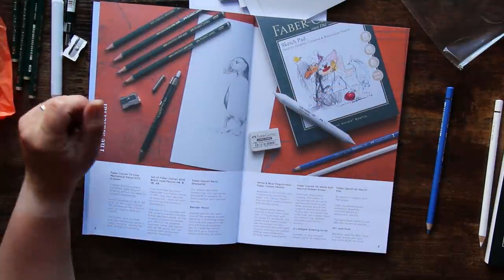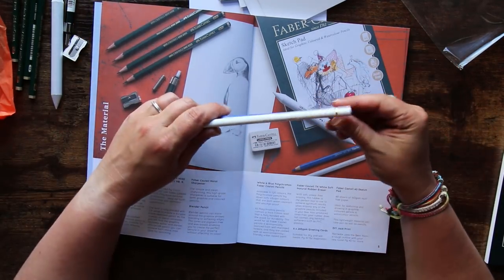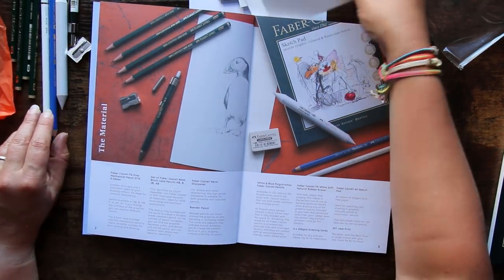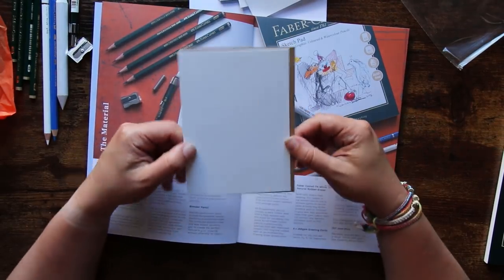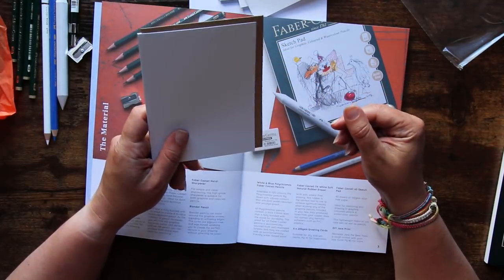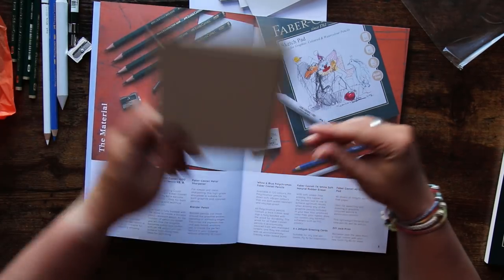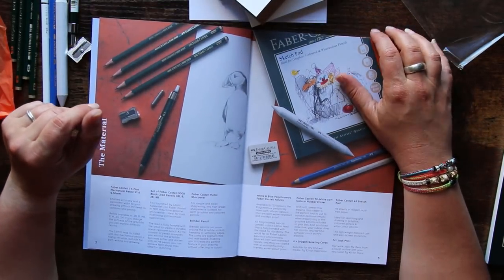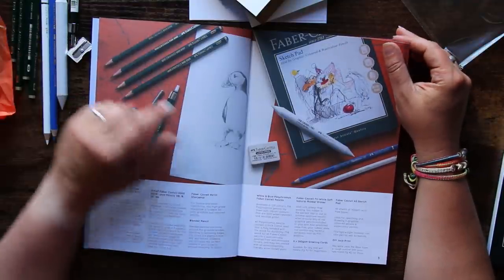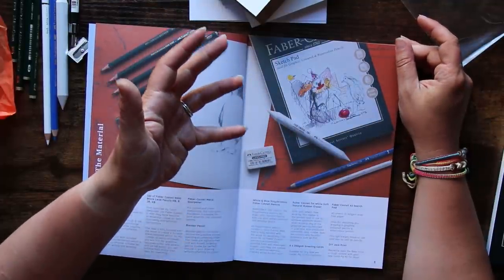We shall give you a demonstration shortly. The Polychromos pencils are available in 120 colours — they lay down soft vibrant colours that are both water resistant and smudge proof. The greetings cards are 280 gsm — you can put water on those and they'll be great. Suitable for dry and wet media. The sketch pad: this lightweight material can take pen as well as pencils. I'll be really curious and I'm going to try some water-based media on it just to see if it does what it says on the tin.